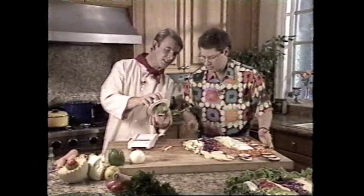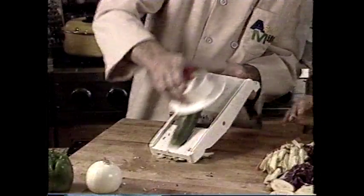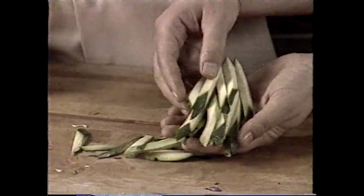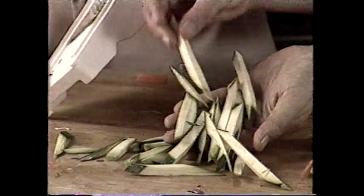Look at that — they're perfect each and every time. Zucchini strips, perfect for dips. This is fabulous.